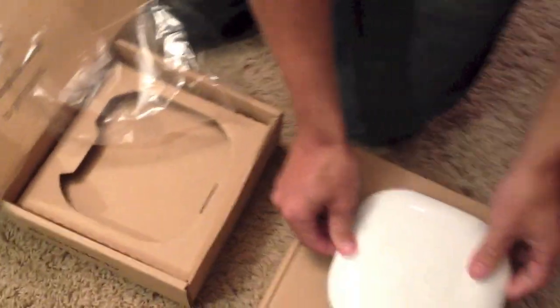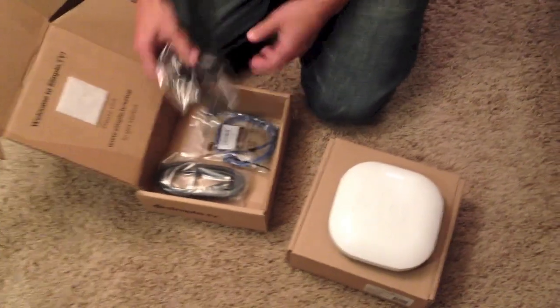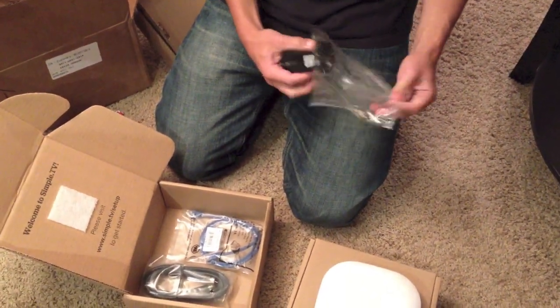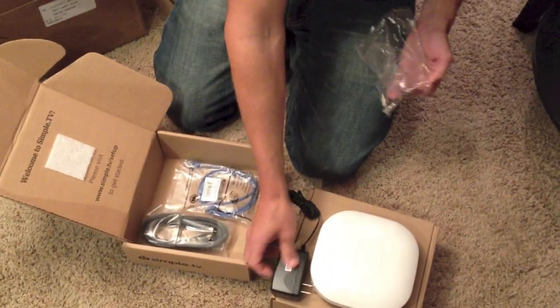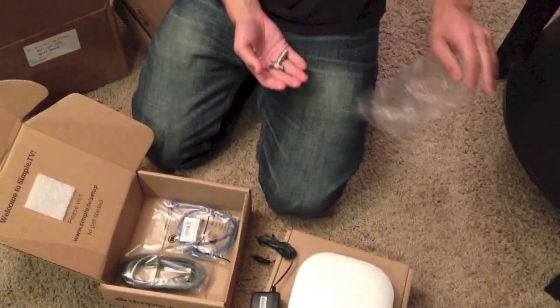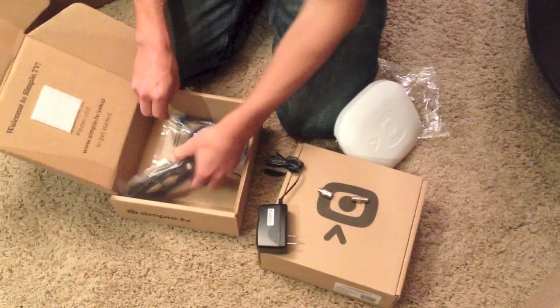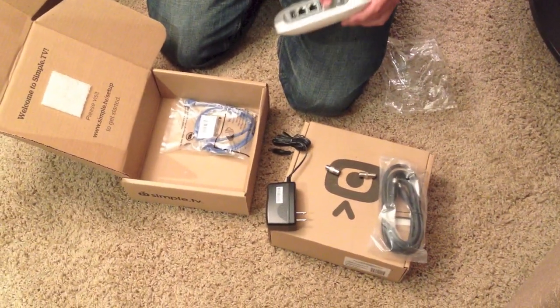You get the Simple TV unit, power adapter, some coax, ethernet cable, and a coax cable. I thought there might be a splitter, but I guess you don't need a splitter because this is pass-through here.